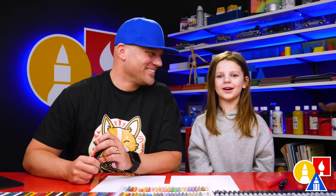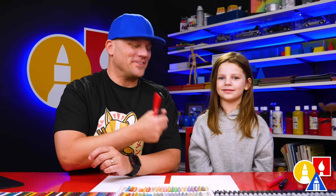Hey friends, today we're going to draw a heart with wings. It's going to be a lot of fun. You need your crayons and also some paper.